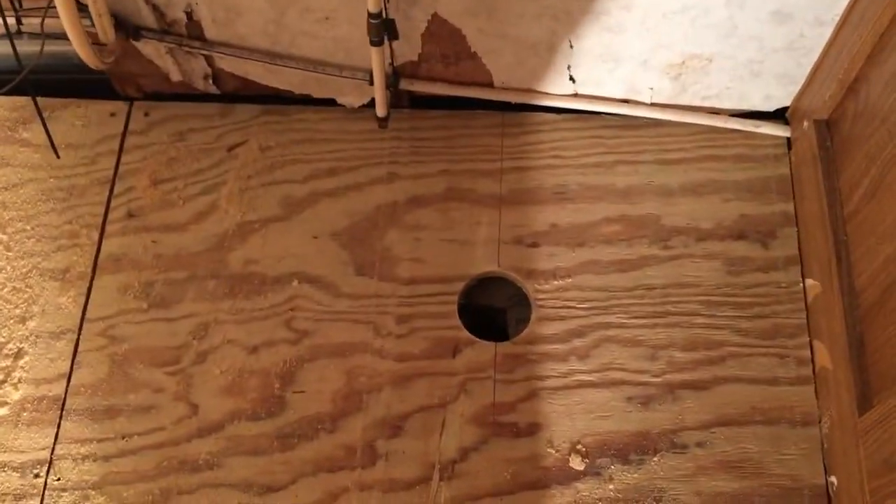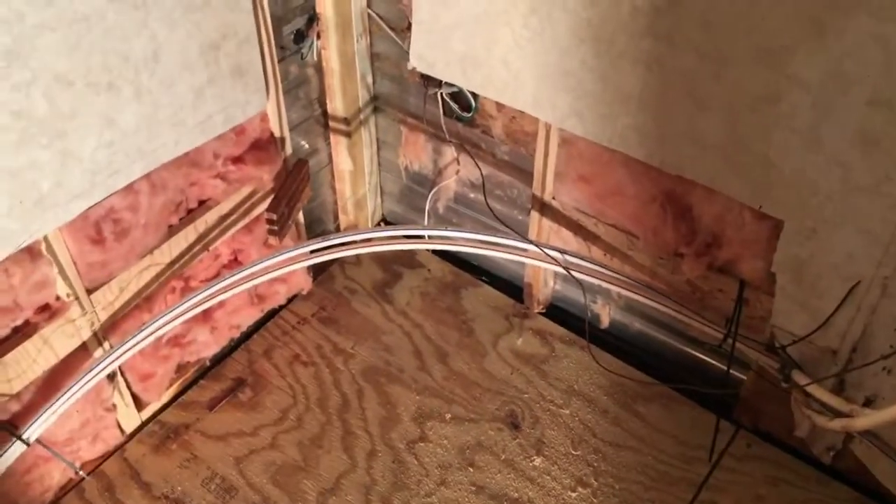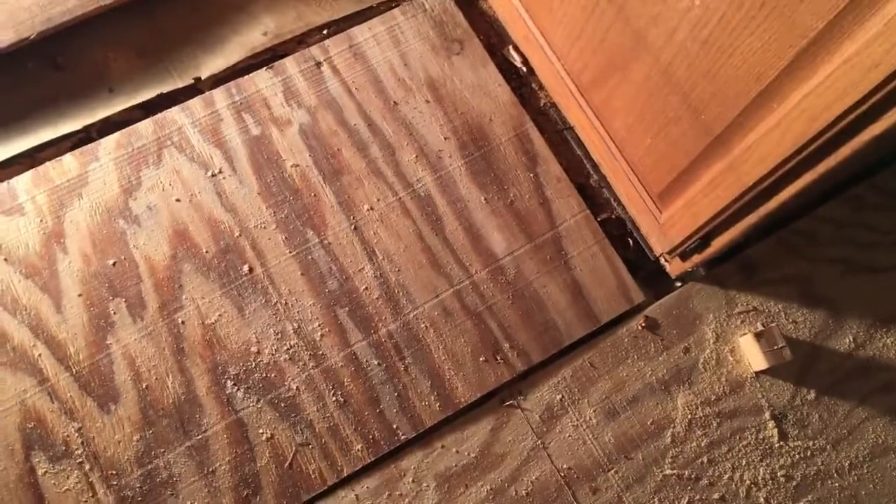That hole right there is for the toilet. I'm gonna fix all that in the wall whenever I put the shower back in here. I'm going to put a plastic board up in the shower and insulation — we need a lot of insulation. I'm gonna caulk my cracks there too.